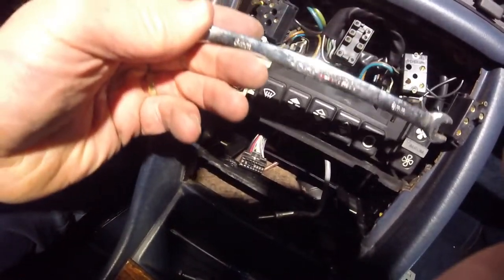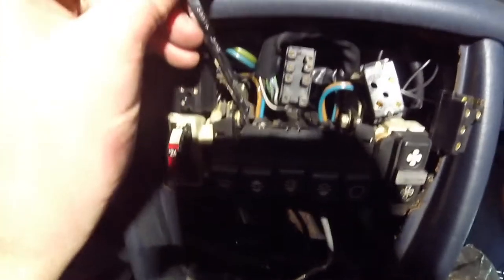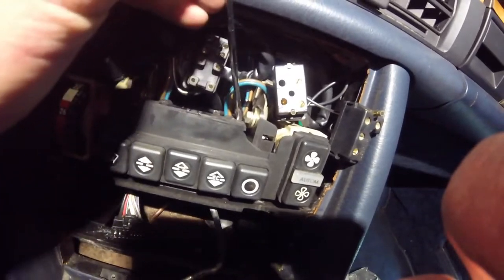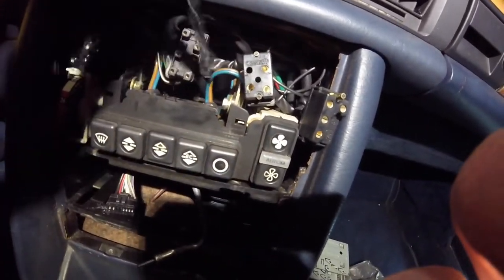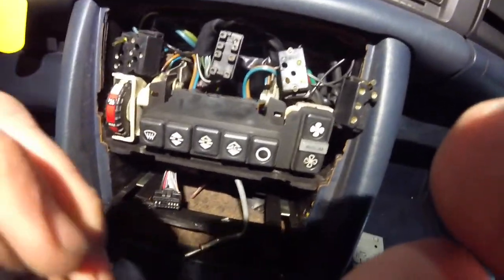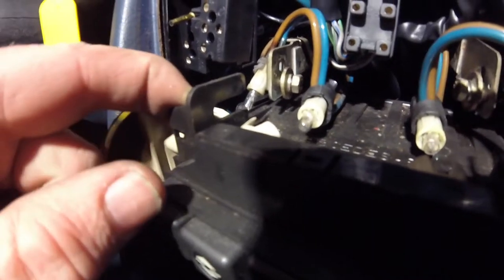We've got an 8mm here and we're going to undo — there's one right here and one right there. I'm going to undo these to save you guys the time of watching me unscrew a bolt. I believe that's all I needed to get this out. It turns out you don't need to take the bolts all the way out — you just loosen them, because you can see that they're slotted.